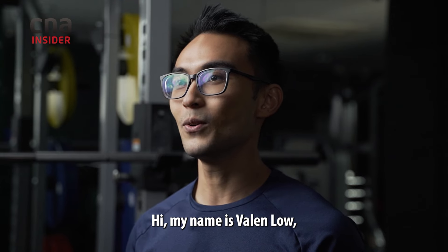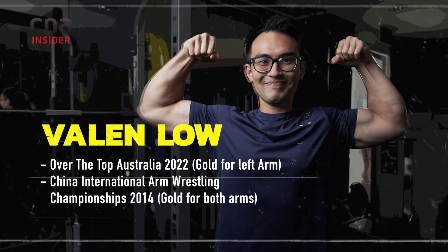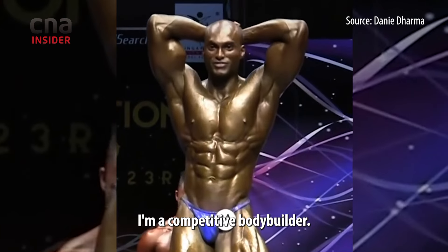Hi, my name is Valen Lo, and I'm a competitive arm wrestler. My name is Danny Dalma. I'm a competitive bodybuilder.